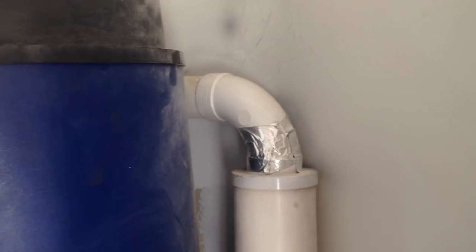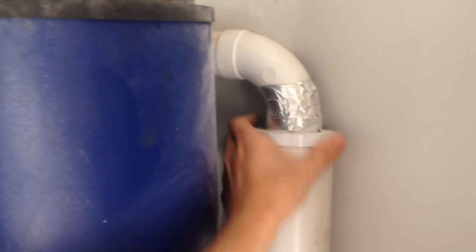So now I need to figure out how to remove it from the wall. I'm not sure if I'm going to need this part on the new system or not, but let's keep everything together.